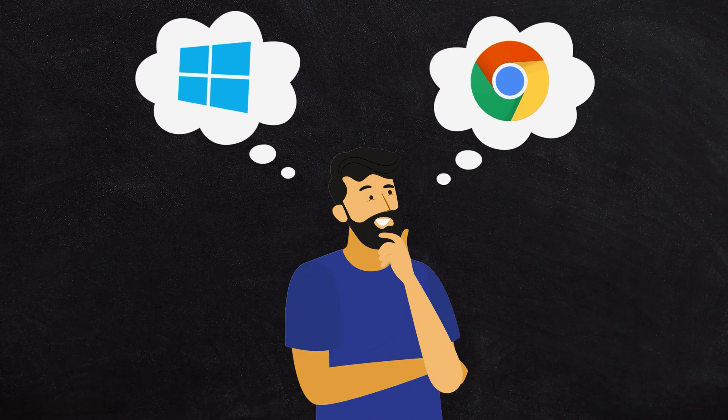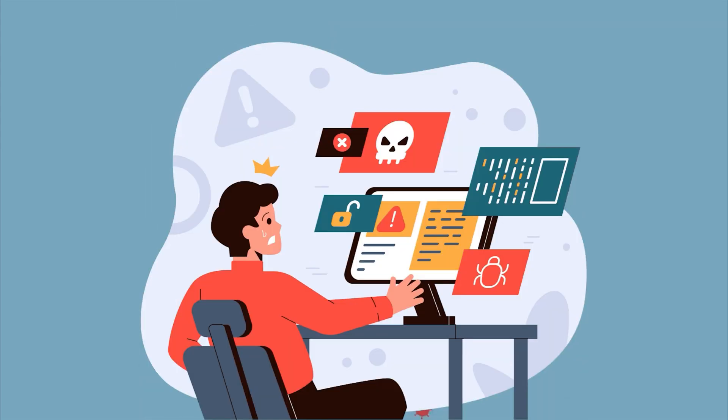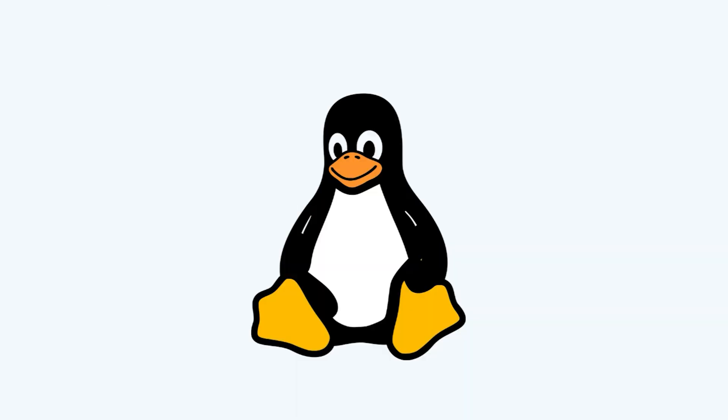Is Chrome easier to use than Windows? It's a more nuanced answer. Chrome is a simpler operating system — it is absolutely bulletproof. It doesn't have viruses, malware, spyware, or those kinds of things that infect an OS. There are next to no vulnerabilities for Chrome. It's pretty much a Linux computer, and if you've been around long enough you'd know that Linux is rock solid.